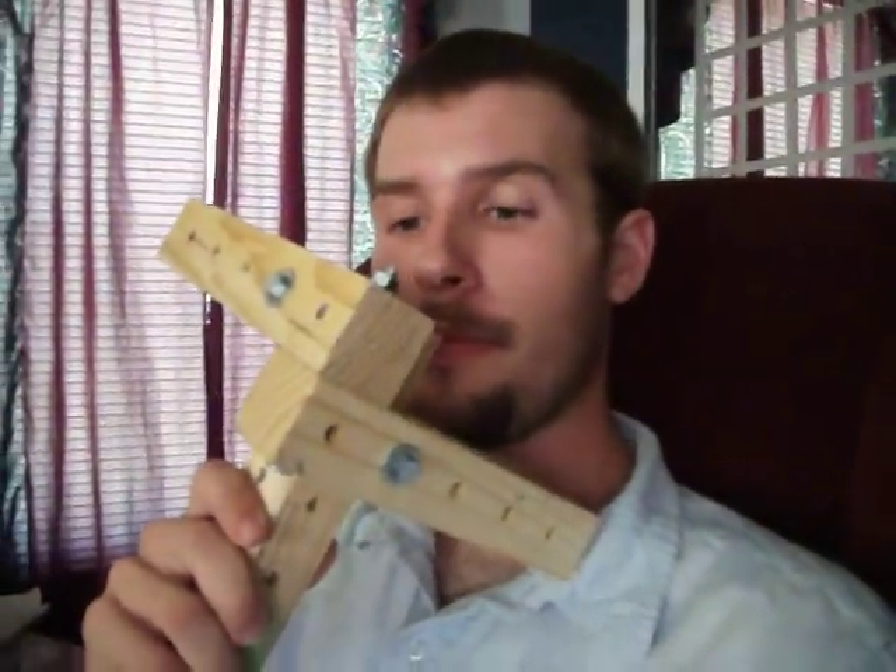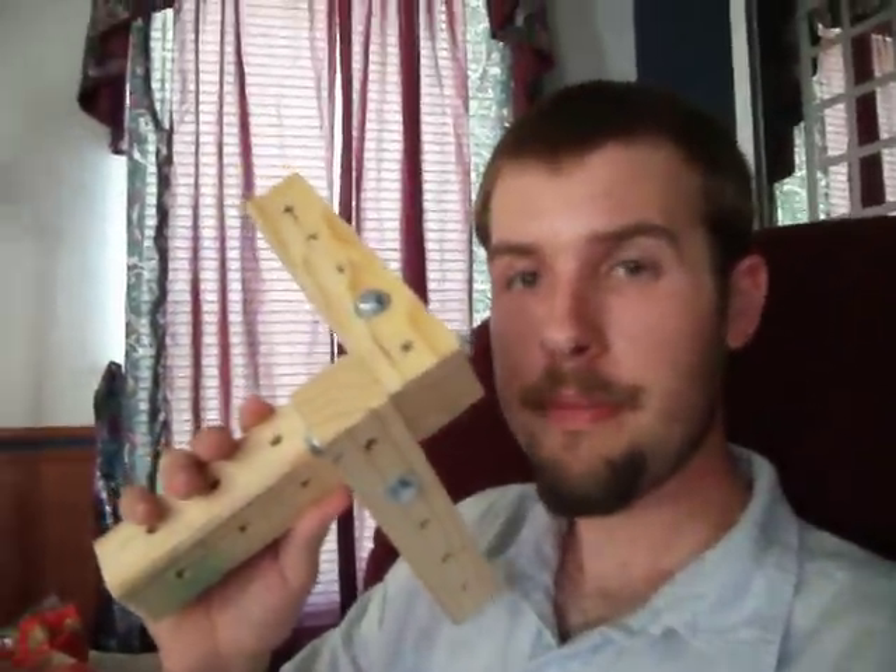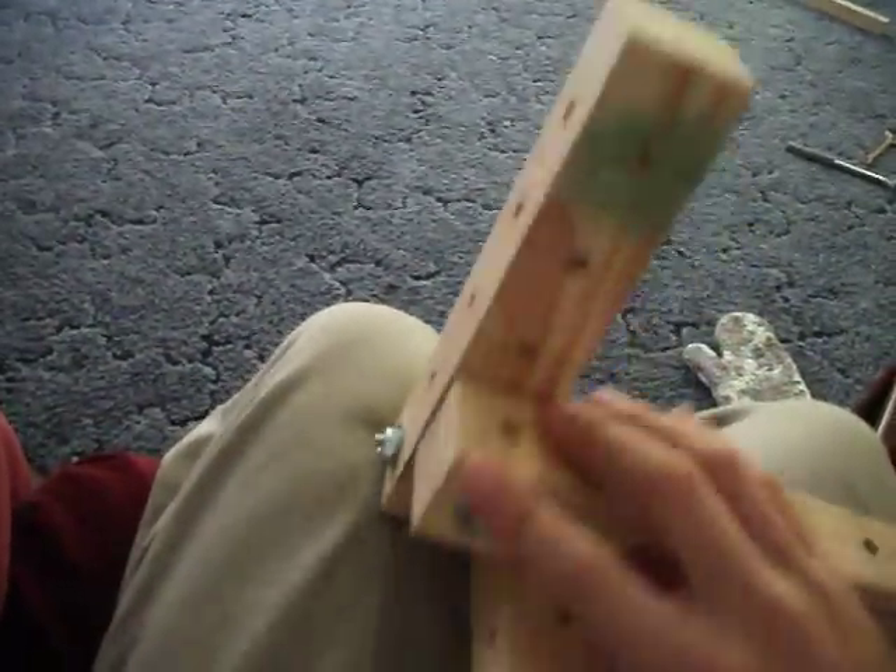Hello everyone, it's me again. This happens to be a grid beam tri-joint. You can see it's got only three bolts, three washers, three nuts.